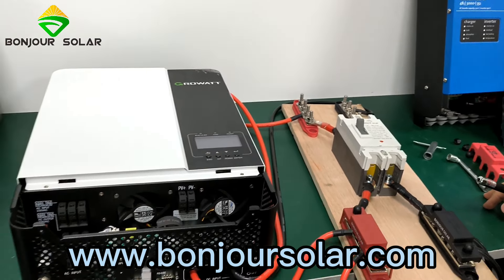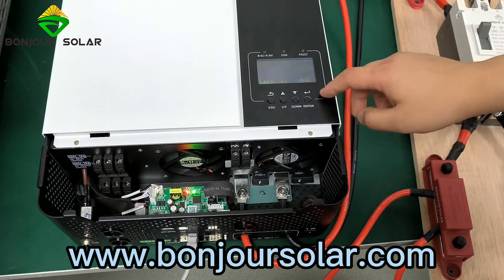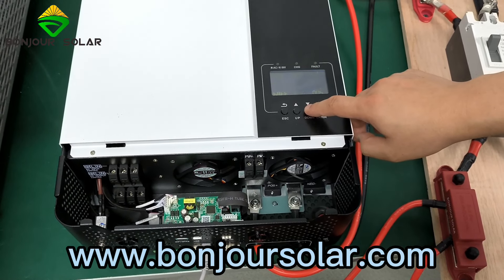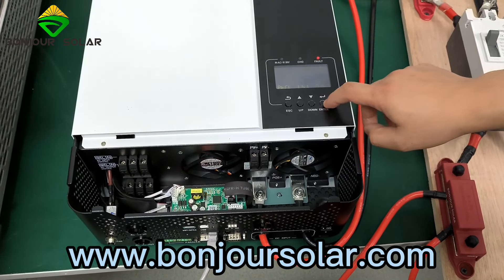So there is a fault. We press Enter for three seconds, and then scroll down to number five. Enter. We can see here we have LI, USE, FLD, and different types such as AGM — different types of battery. So we choose LI, and then 036, Enter, 51, Enter, Enter.